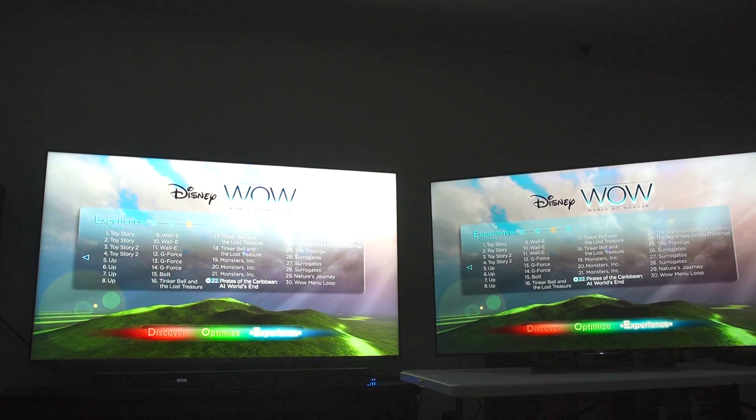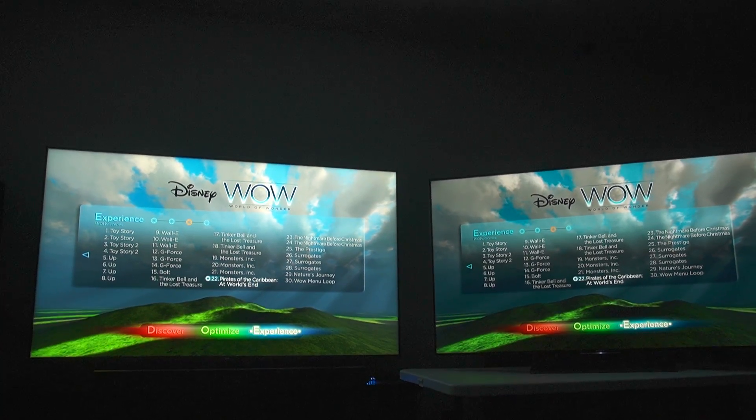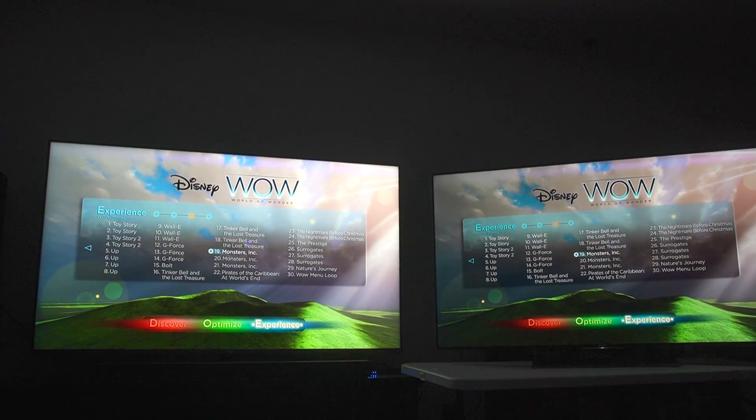We are in the Wonderful World of Wonder calibration disc — I make it a point to say it a million times because I always get that question: what calibration disc are you using, what do you recommend? This is what I recommend, so definitely give this a look and give it a try.